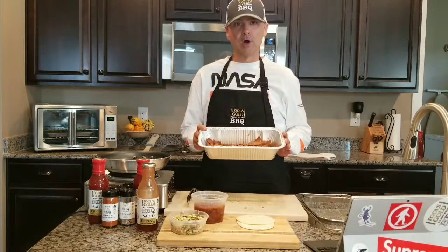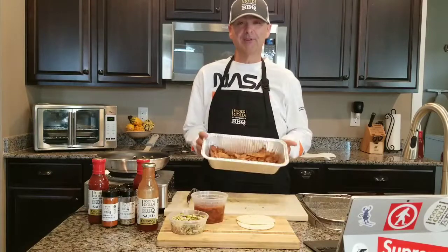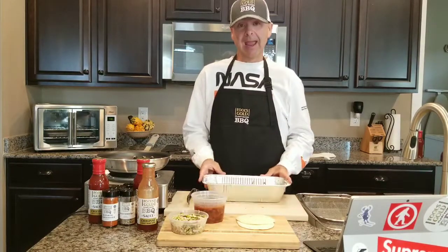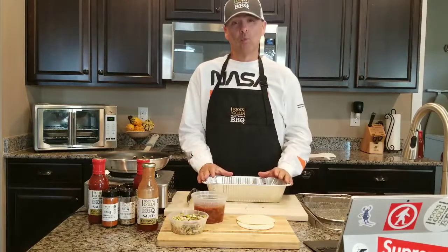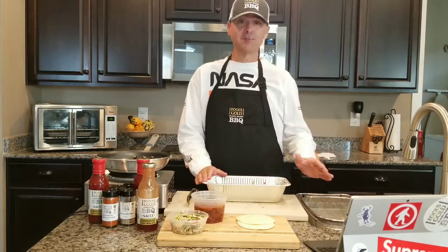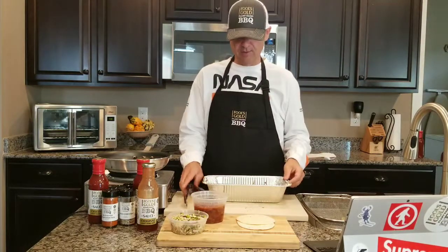Here we have some of our tempeh — this is our base recipe tempeh. You can find the base recipe over at foolsgoldbarbecue.com. We're going to do one of my favorite things to eat: every Tuesday night we either have smoked chickpea tacos or smoked tempeh tacos, and today we're doing smoked tempeh tacos.